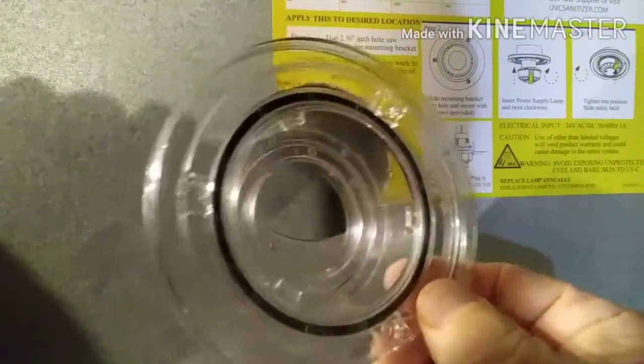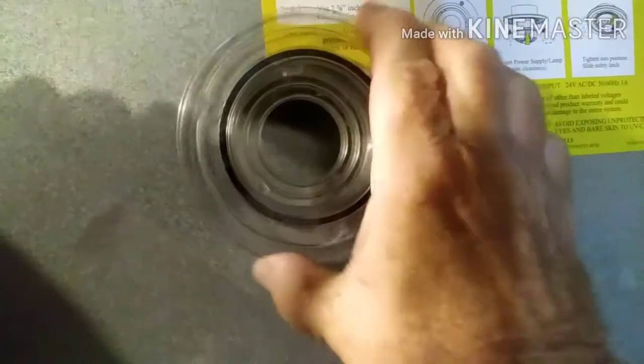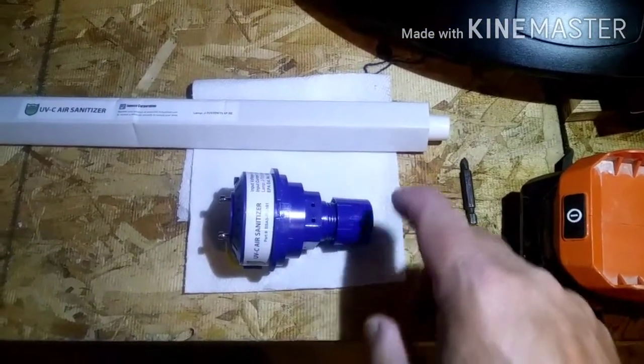So after you drill the hole, this bracket goes in. It has three mounting holes and it comes with some self-tapping stainless screws. Don't crank them in there too far or you'll strip it. And after you mount that, this thing goes in next.